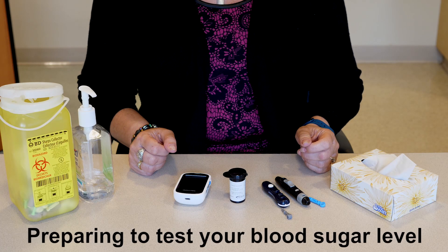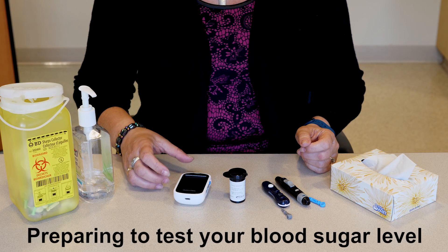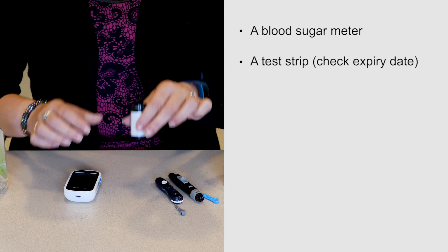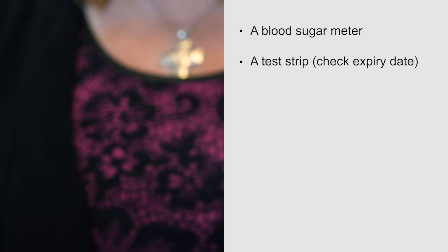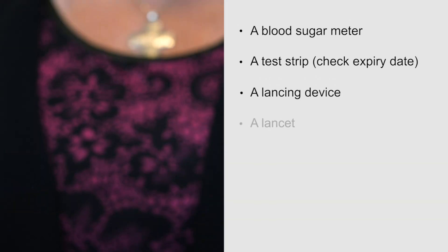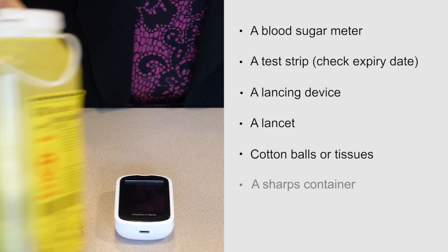Part 1: Preparing to test your blood sugar level. To test your blood sugar level you will need a blood sugar meter, a test strip (be sure to check the expiry date), a lancing device, a lancet, cotton balls or tissues, and a sharps container.